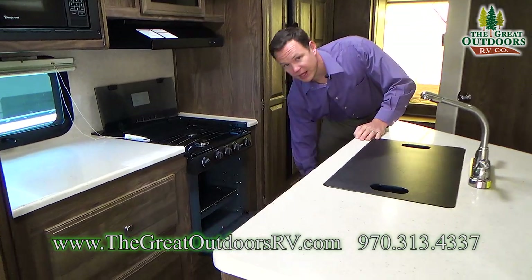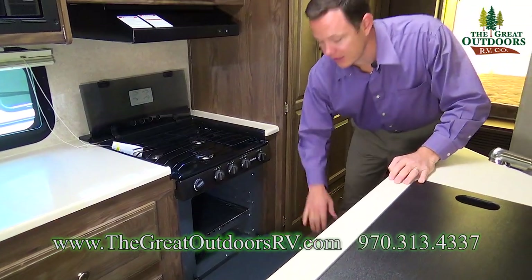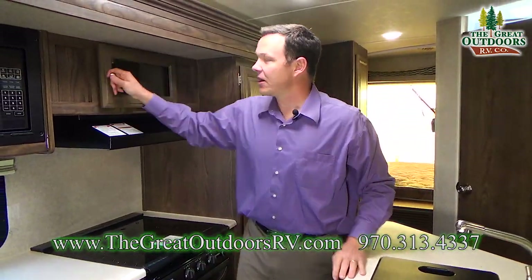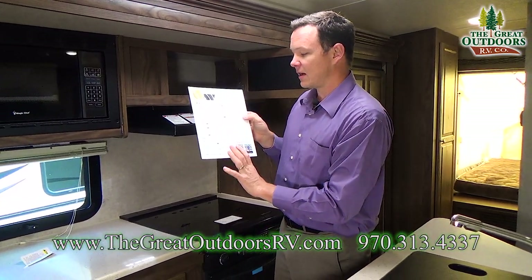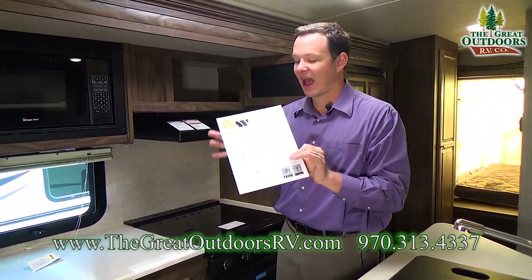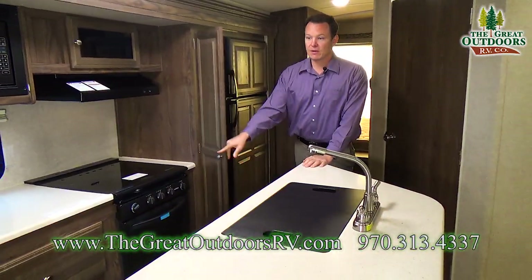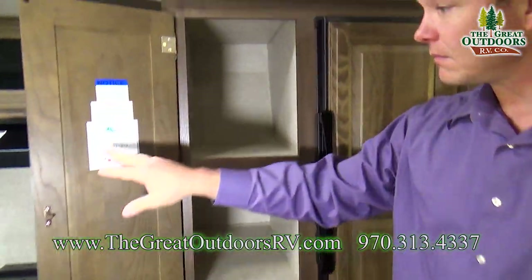22-inch oven right here — that's a bigger oven as opposed to the normal 17-inch where they shrink it about half. This one is a lot nicer. More storage here as well as inside here. There's an explanation of how to run the TV and the DVD player stored in here — so if you're not tech savvy, you have all the instructions right there, easy to work with. Microwave right there. And if that wasn't enough storage, you also have this pantry area.